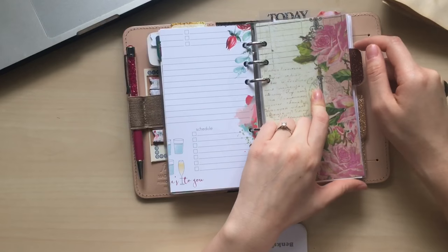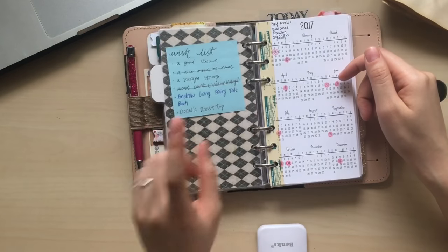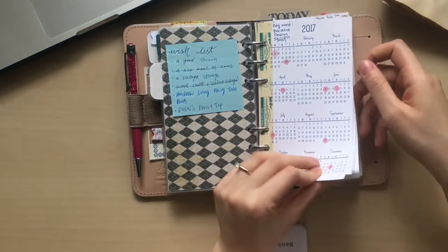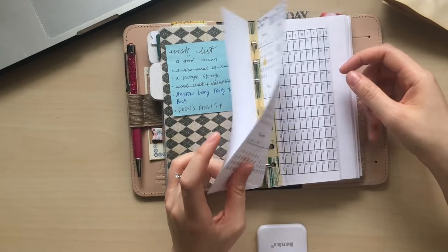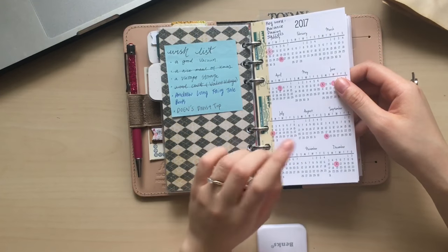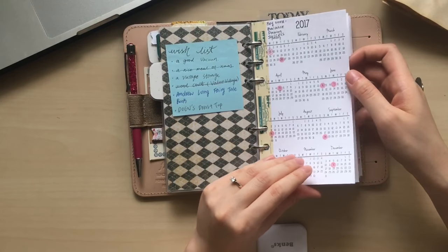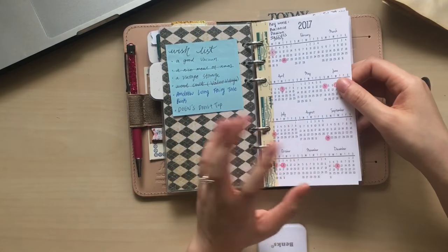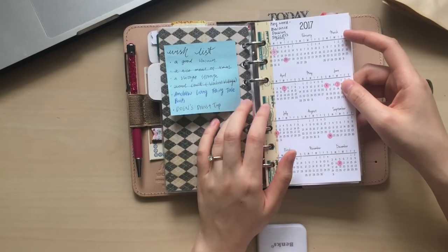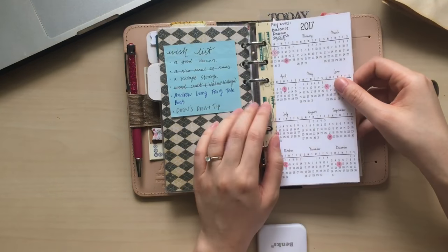And then this is my second divider. This section is my most important section in my planner. I still have my wish list at the back. First of all, I have my three pieces of academic calendar from So Much Crafting. Most of my inserts are from So Much Crafting, so I won't mention this brand every time — I will only specifically mention it if I'm using inserts from somewhere else.